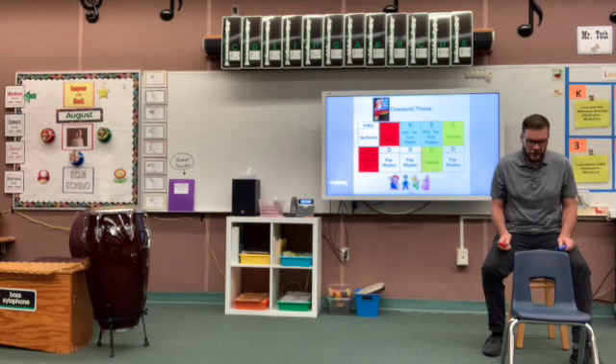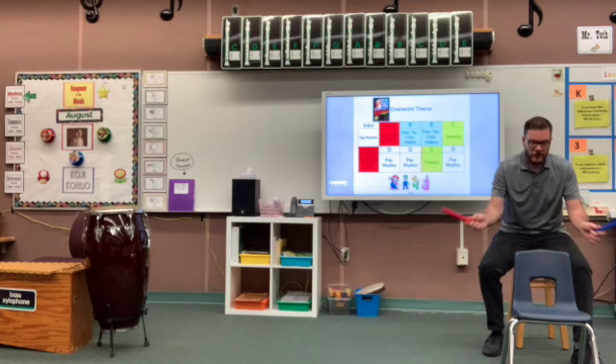Here we go. Side, tap, click, tap, side, tap, click, tap, tap, tap, tap, tap, click, tap, tap, tap, tap. Very good.